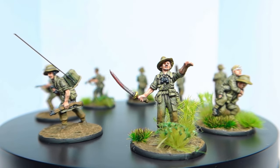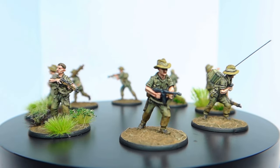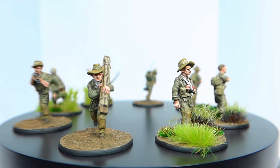Join me today as I take you through how I paint flesh on my 1/72 scale and 20mm miniatures. This flesh guide is super simple and only uses a few paints. The techniques highlighted today are something that any skill level can follow to achieve a really nice flesh finish on your miniatures.